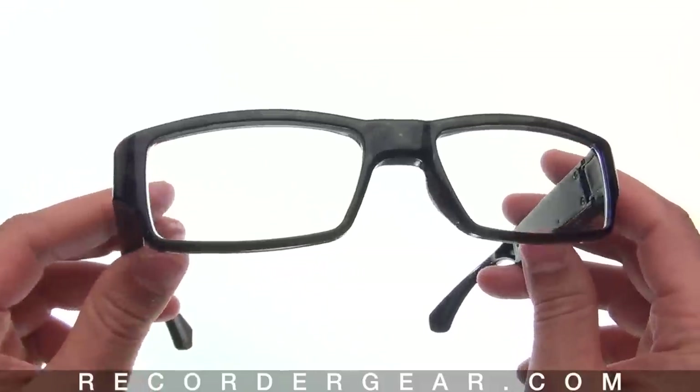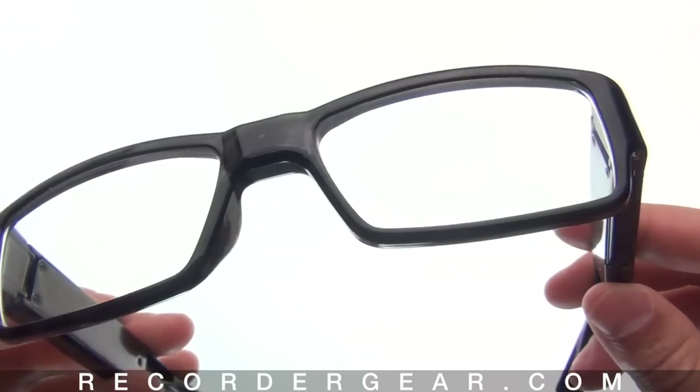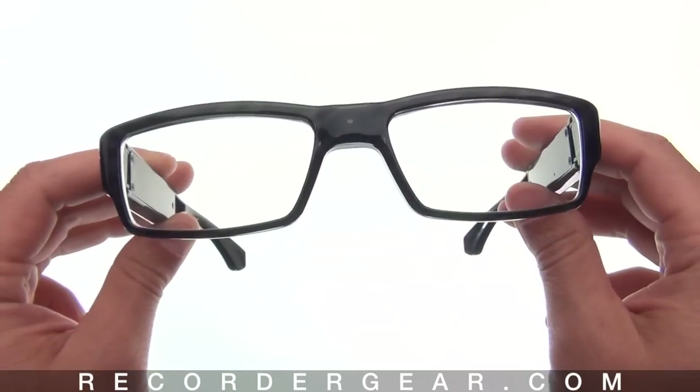Video is recorded in 720p resolution in full color. We sell these glasses with different memory options. It'll hold about 10 minutes of video per gigabyte of memory.